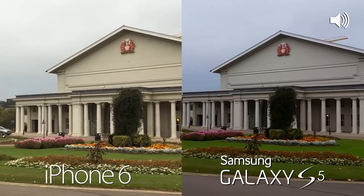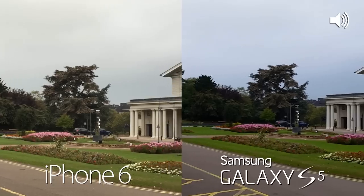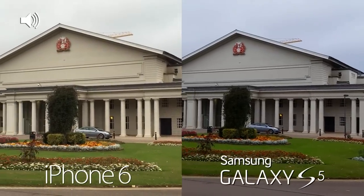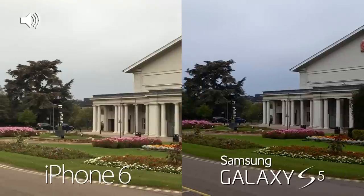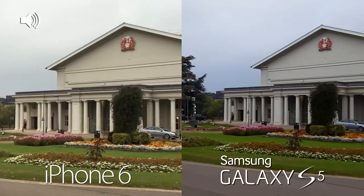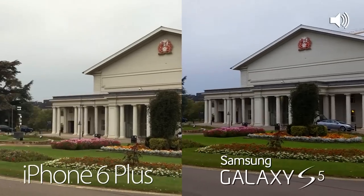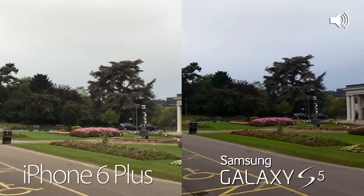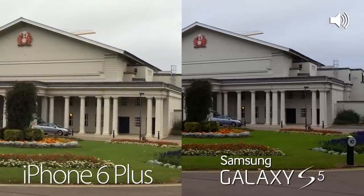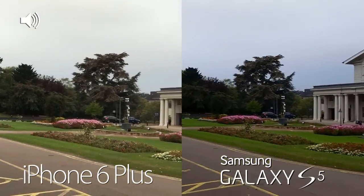We're outdoors doing a wide-angle shot with the Samsung Galaxy S5 and the iPhone 6 — this is the 6, not the 6 Plus. We'll switch to the 6 Plus in a second. We're filming at 1080p from both devices and this is the sort of quality difference that you can expect. Now we've switched to the 6 Plus, still filming with the Samsung Galaxy S5 at 1080p. We'll test 4K in a short while.